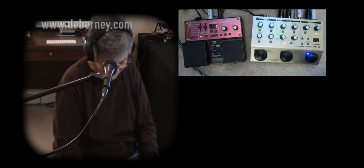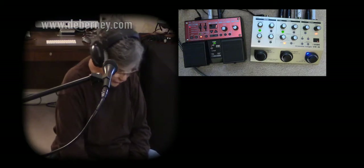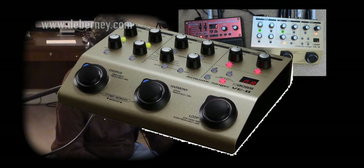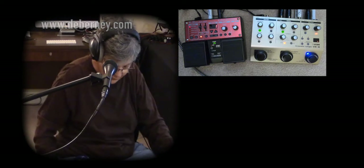What I'm testing today: a user asked me if you could use the Boss RC-30 loop station with the Acoustic Singer VE-8. Yes, you can use it with it, and it sounds pretty good.